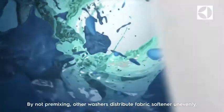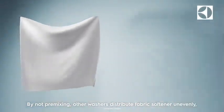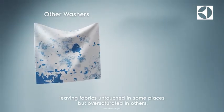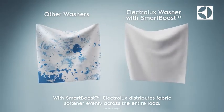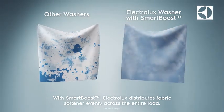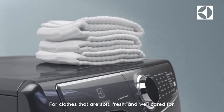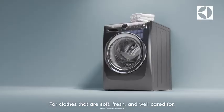By not pre-mixing, other washers distribute fabric softener unevenly, leaving fabrics untouched in some places but oversaturated in others. With SmartBoost, Electrolux distributes fabric softener evenly across the entire load, for clothes that are soft, fresh, and well cared for.